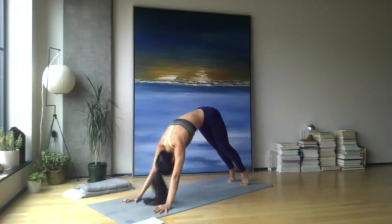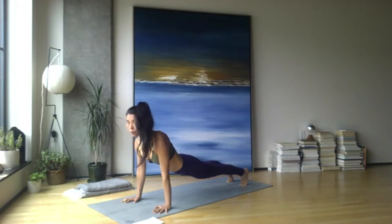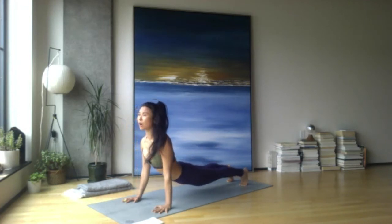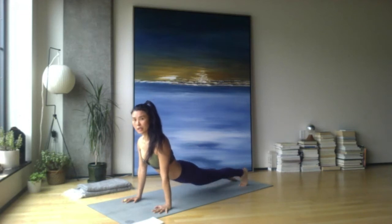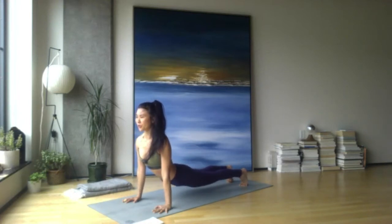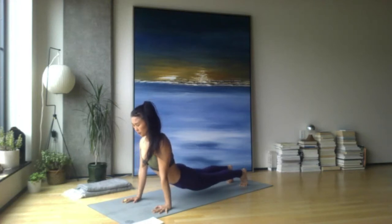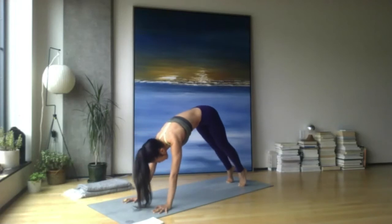Inhale shift forward to high plank, then nice and slow rounding into upward facing dog — the toes can stay tucked as you level the pelvis and draw the heart through the arms. Knees and thighs off the ground. If you want to explore untucking the toes you can; otherwise keep them tucked today. If tucked, you might shift the hips side to side as long as it feels safe through the low spine — a little bit of bend through the elbows, feeling the shoulders down away from the ears. Then curl into your core for downward facing dog, exhale.